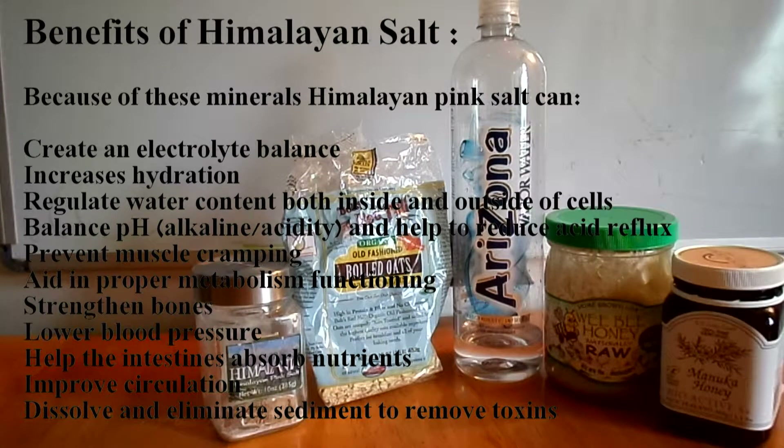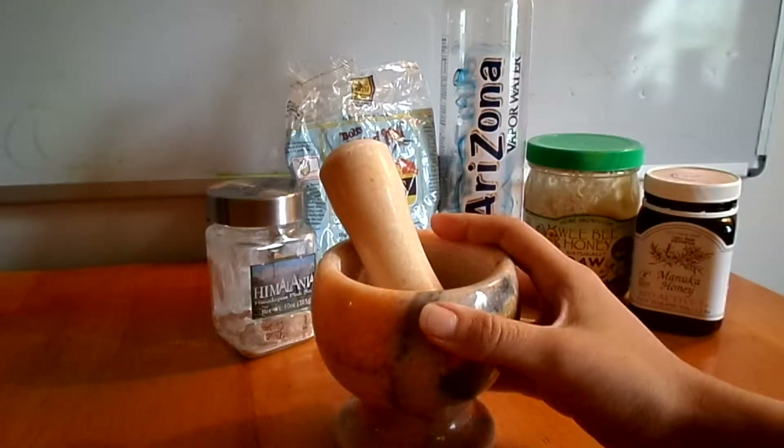The benefits of Himalayan salt are tremendous because of the minerals in it. It has electrolytes, increases hydration, balances pH levels, and so much more. You should actually switch your sea salt to Himalayan salt.